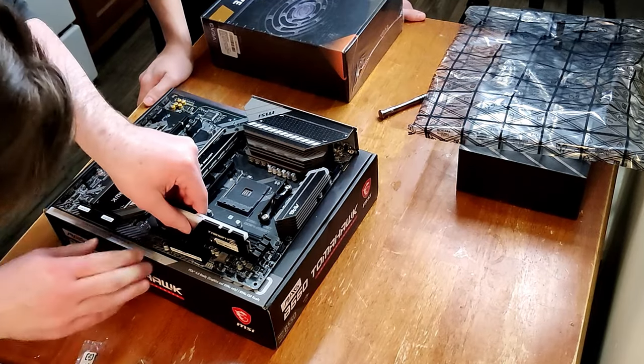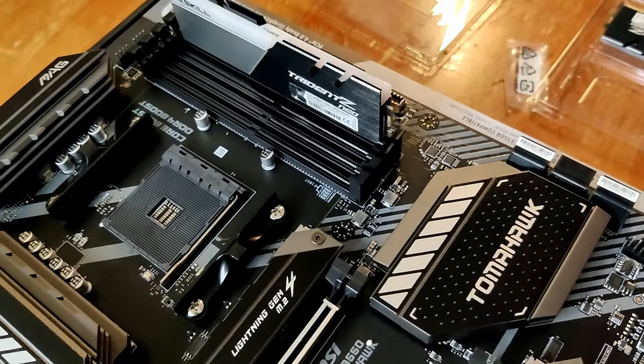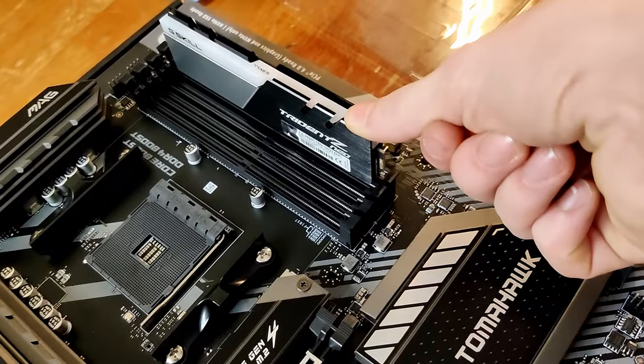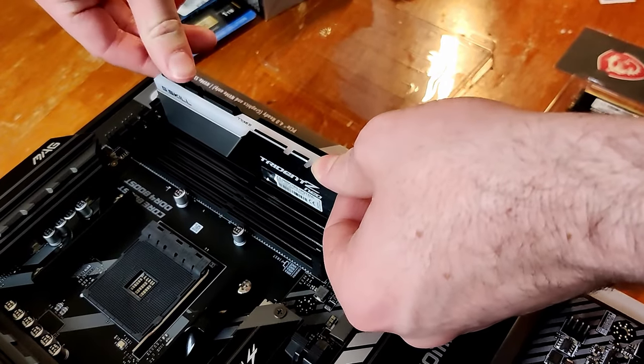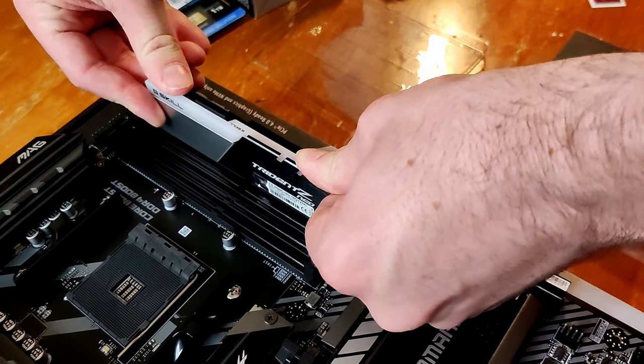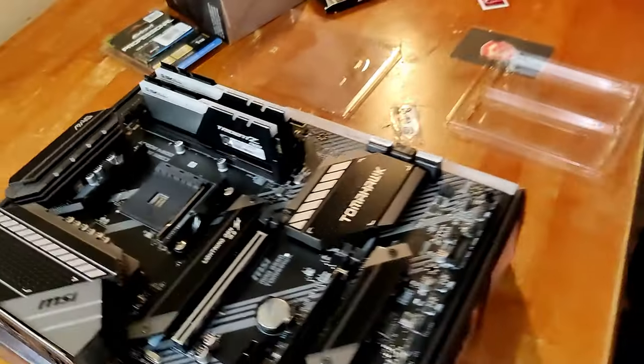I don't want to mess this up too much. You put it in backwards. Oh my god. So Bobby, what you need to do now is one of the scariest things of your life. You want to put your thumb on it like that, on both sides, and then just push really hard. Good. Ready? Good. You just installed RAM!